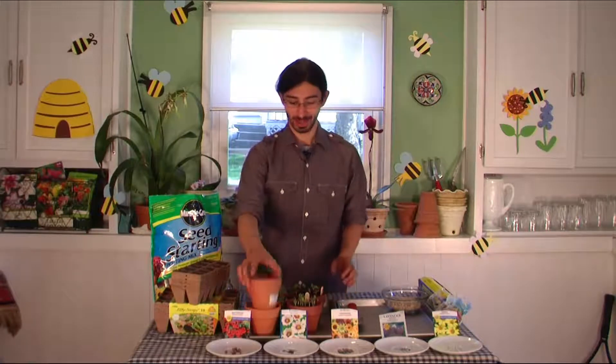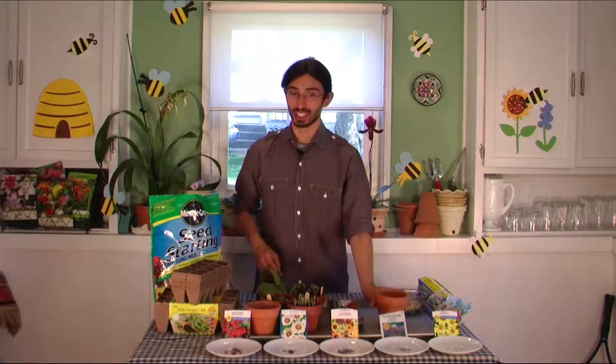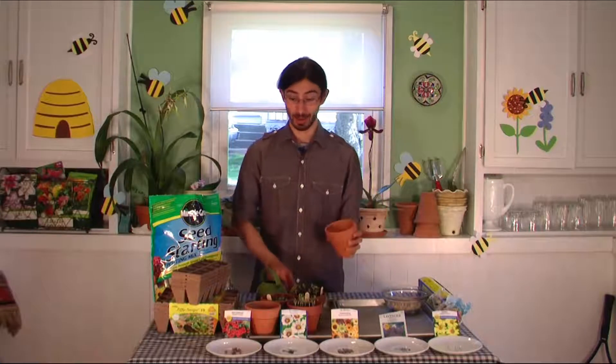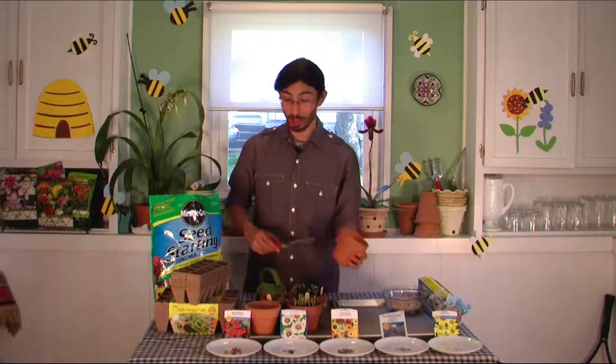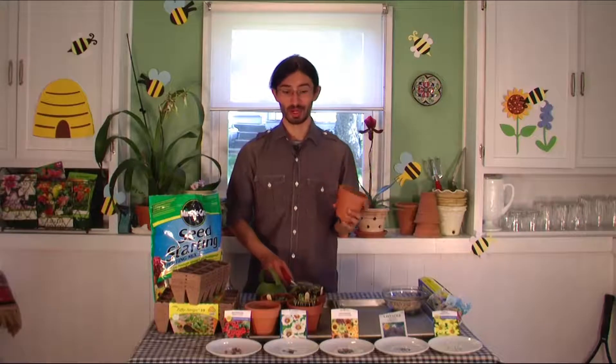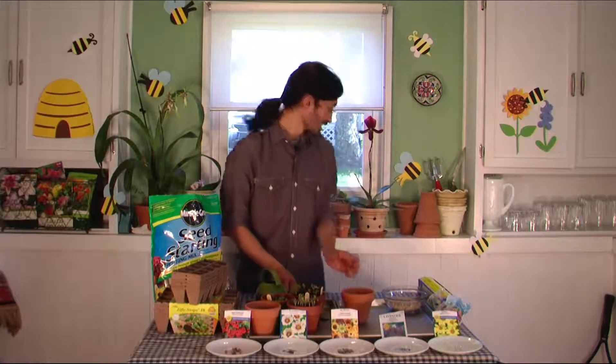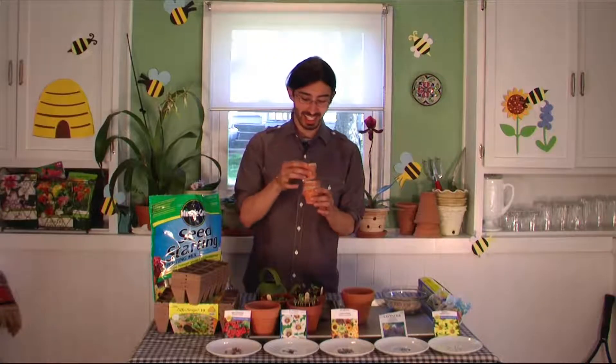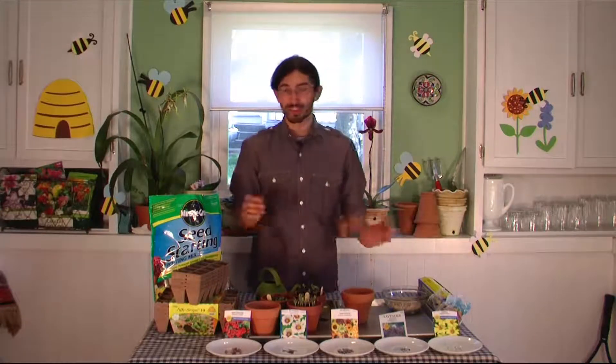These are just terracotta pots — plain, simple, readily available at any garden center or Walmart. They're pretty inexpensive; these were 75 cents a piece. This is a four and one quarter inch pot, but you can really do it in any size. I've even started seeds in little tiny pots. Whatever kind of pot you have — they don't have to be terracotta, but I really like how that looks.